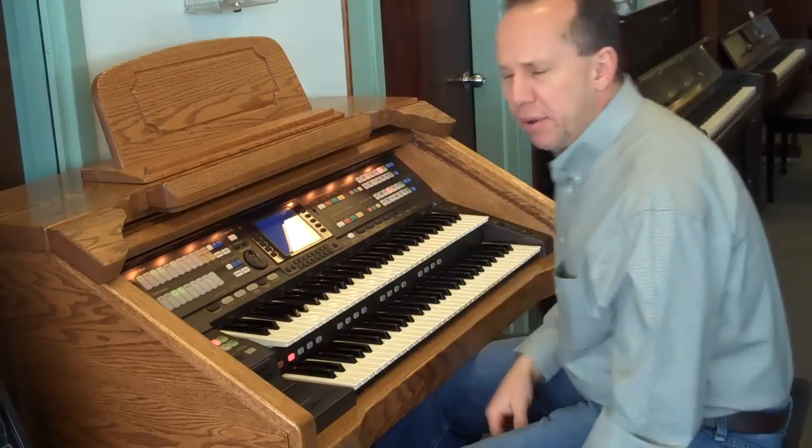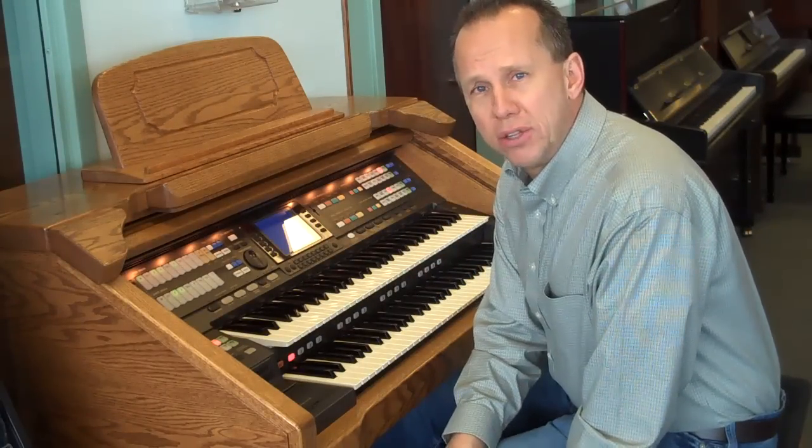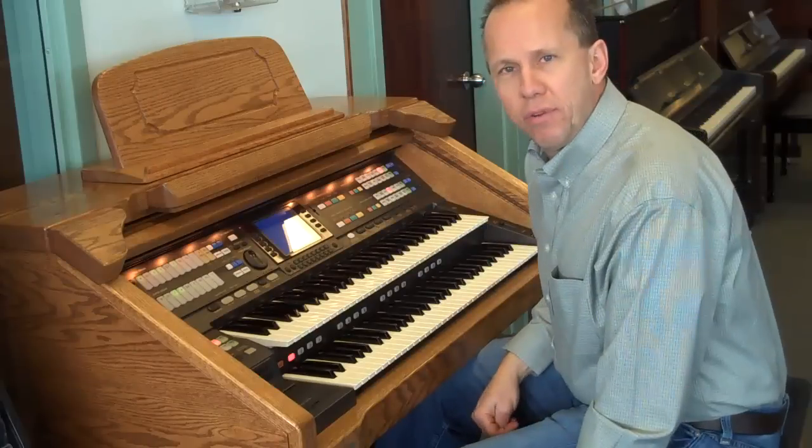Great sound, a big speaker. This organ sold originally for well in excess of $30,000, and right now you can get it for a fraction of that.